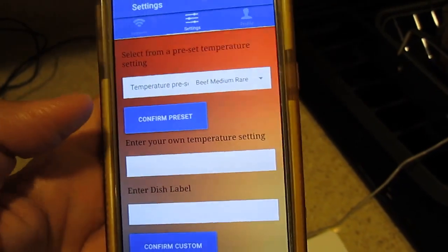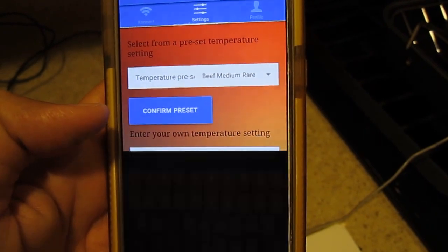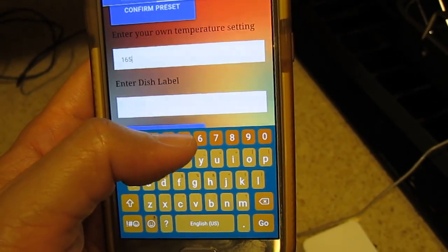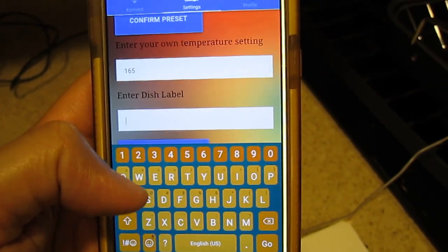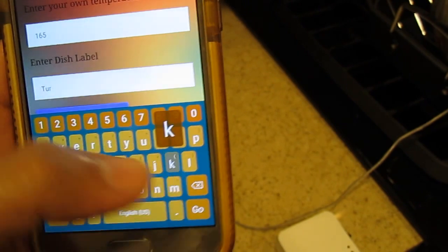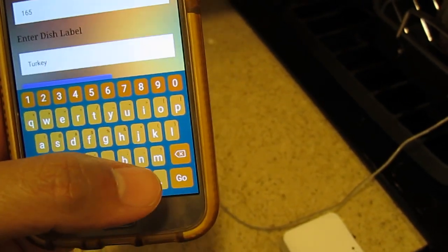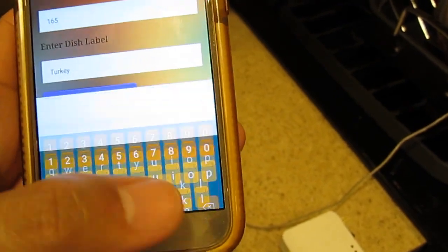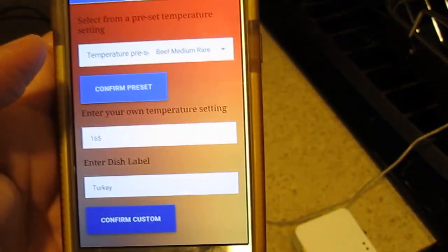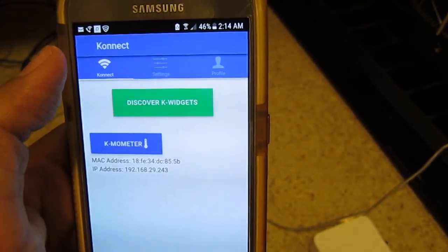Here I've got the Connected Widgets app, and what I'm going to do now is set the temperature to 165 and give it a dish label. I'm just going to say 'Turkey.' Confirm that and fire up the Camometer.